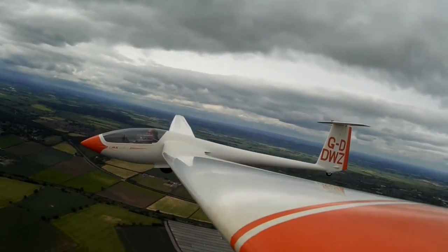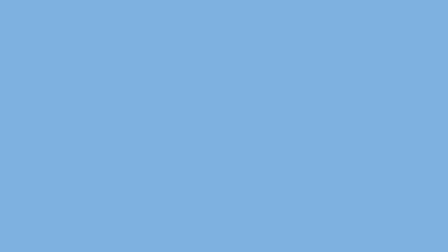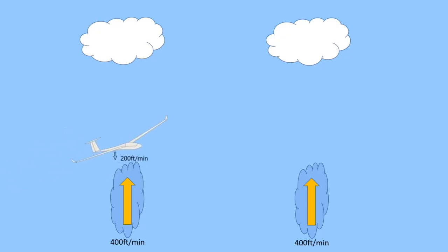Once up in the air, the aim is generally to find lift and stay up for as long as possible. Gliders are always descending within the parcel of air in which they're flying. The solution is to find a parcel of air which is rising at a faster rate than the glider is descending, and so be carried upwards with it. It's a bit like walking down an escalator which is moving in the opposite direction — if the stairs are going upwards quicker than you're walking down, you'll be carried higher and higher.